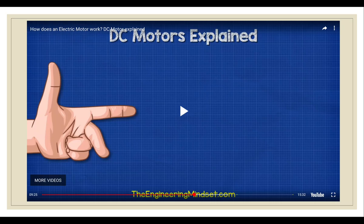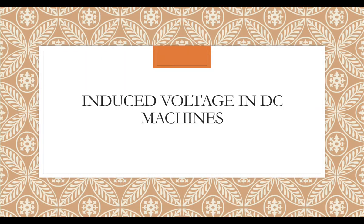Even part of the losses in DC machines are actually because of the brushes themselves. We will now go straight into how to calculate the induced voltage. In DC machines, a voltage will be induced whether it is operating as a generator or a motor.